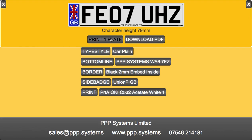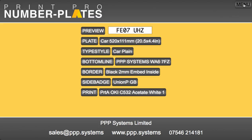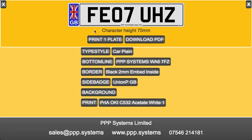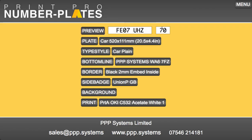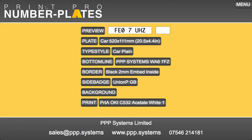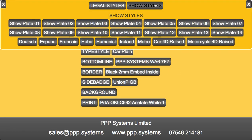And then we can print it out to our printer. There's a show option for those people who want to mess about with non-legal plates. This first one is that you can change the size of the reg. You can alter the spacing.